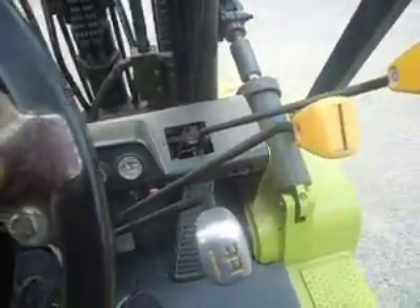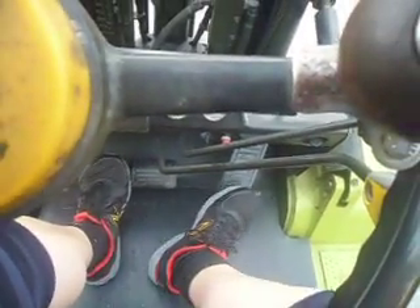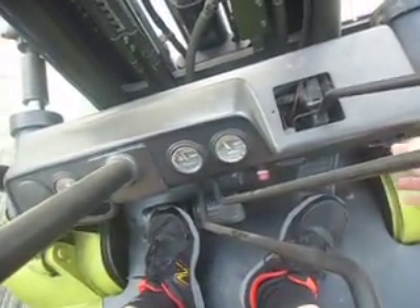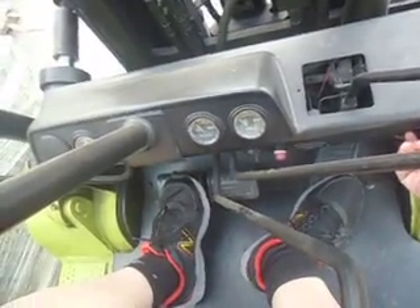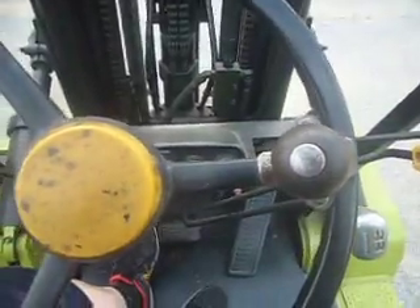The keys are down here. Turn it — dual brake. All right, right up.